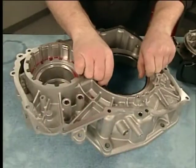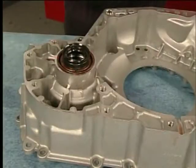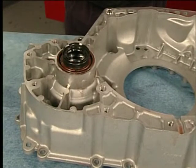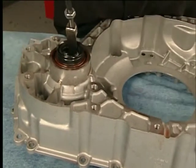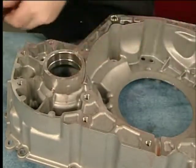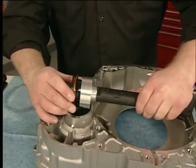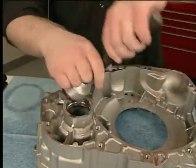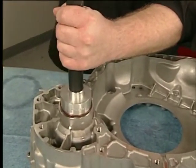Remove the torque converter and differential housing seal. To replace the front wheel drive shaft oil seal, use the J6125-1B slide hammer and the J23129 universal seal remover to remove the seal. Use the J8092 driver handle and the DT47790 seal installer to install the new seal.